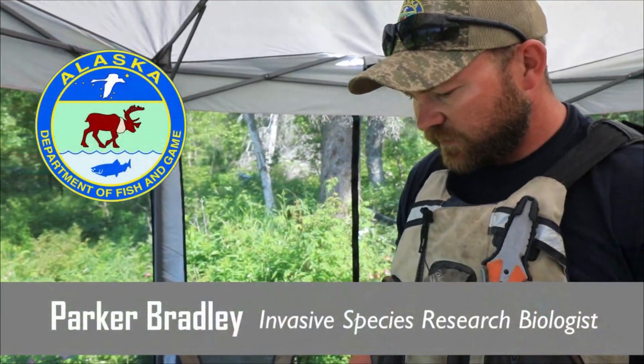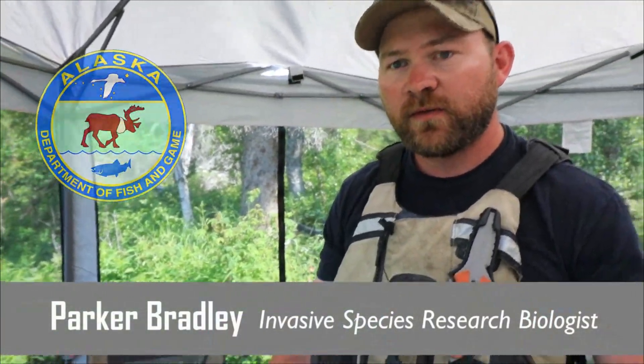What I'm going to demonstrate is how to remove the structure that we use to age northern pike. It's called the Cleithrum, and it's a commonly used structure for determining how old they are.